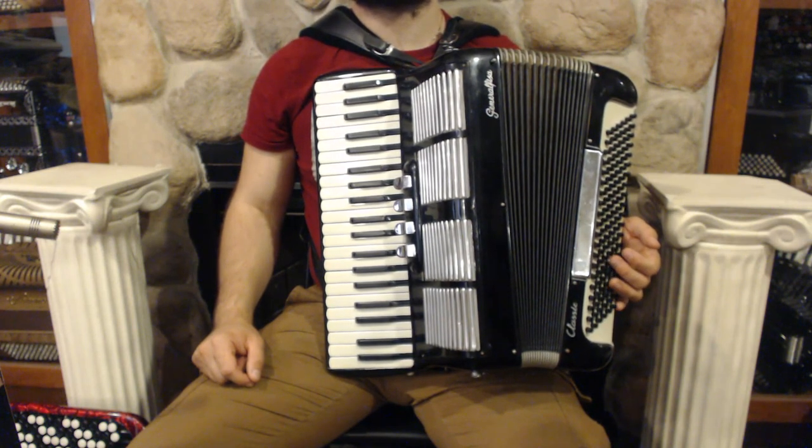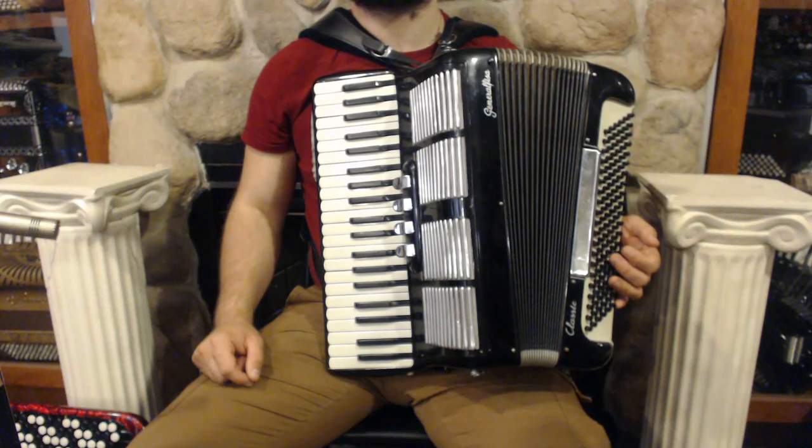On the treble side we have 41 keys, 4 register switches and 3 sets of reeds.